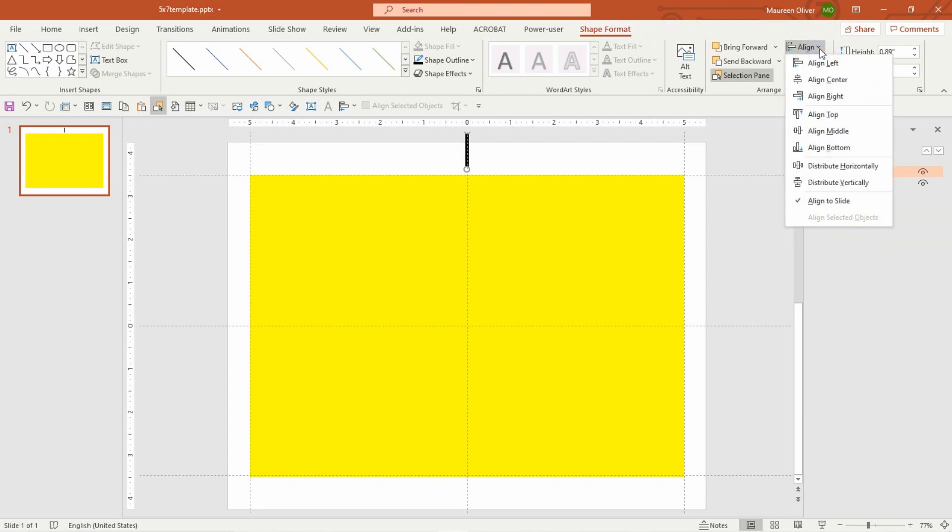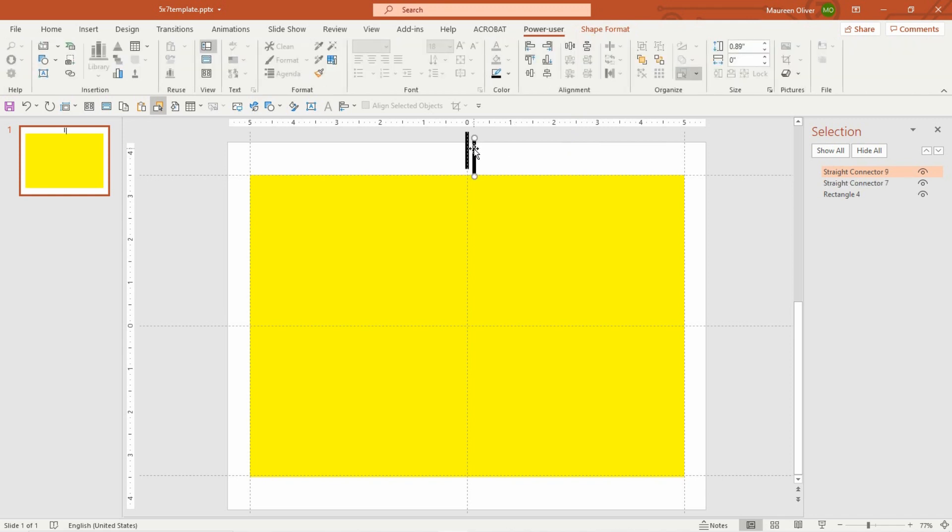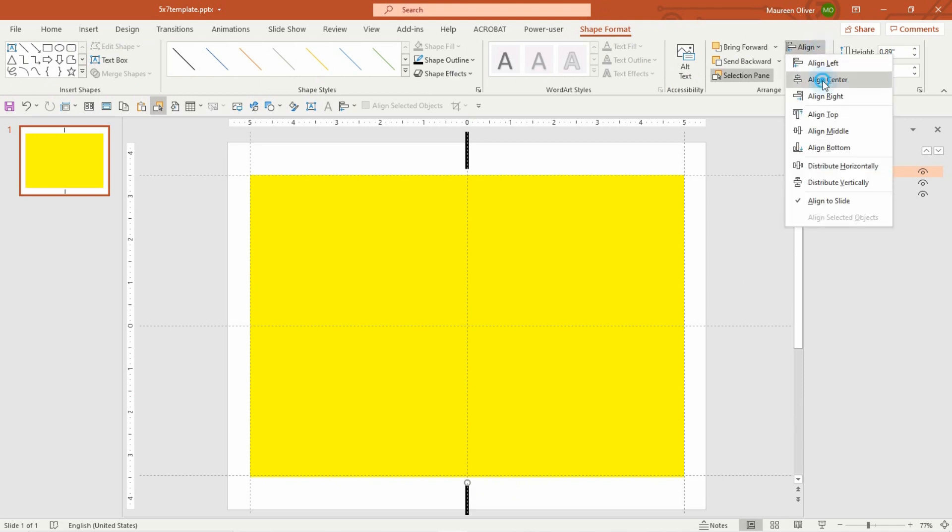Come over to Align and put that line in the center. Then, while it's still selected, hold Control-C to copy and Control-V to paste, and drag the copy down to the other edge. Come back to Shape Format, Align, Center. So when they print this out, those lines will be there — they can start their scissors or a scoring tool to cut or fold. This is actually a fold line.